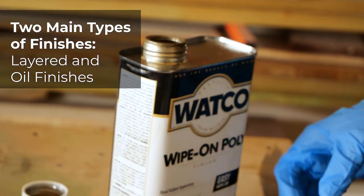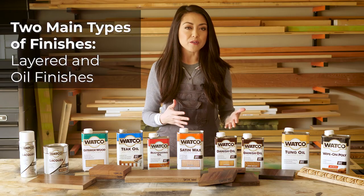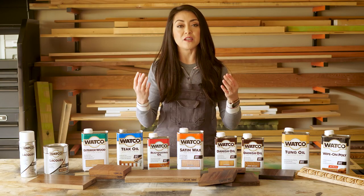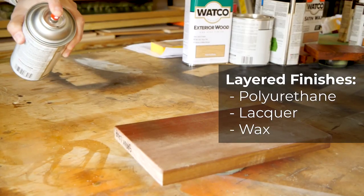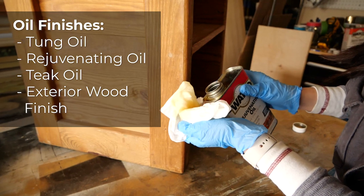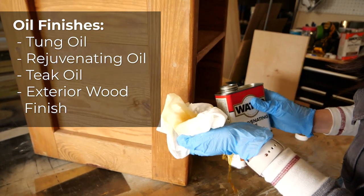There are two main types of finishes: layered and oiled. A layered finish lays on top of the wood while an oil finish will penetrate into the wood grain. Polyurethane and lacquer are examples of a layered finish, while tung oil and rejuvenating oil are examples of an oiled finish.